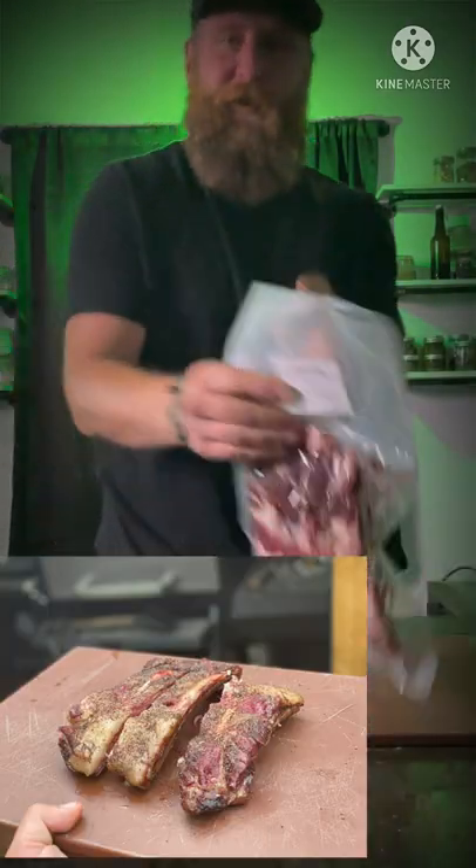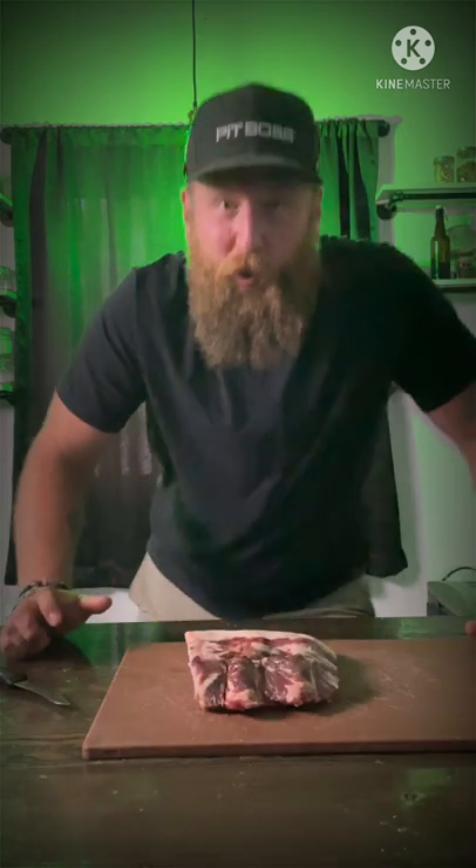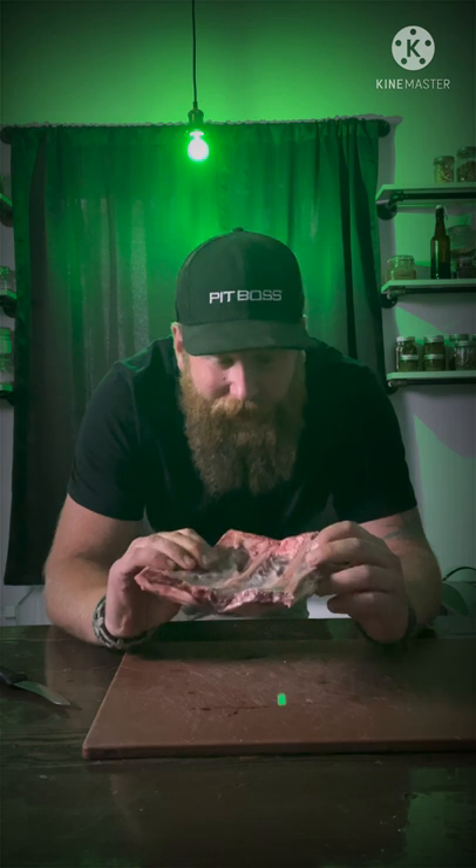Bison ribs right there — back ribs. Alright, we're gonna smoke these. They're not gonna take that long, but there is a good amount of meat on there.